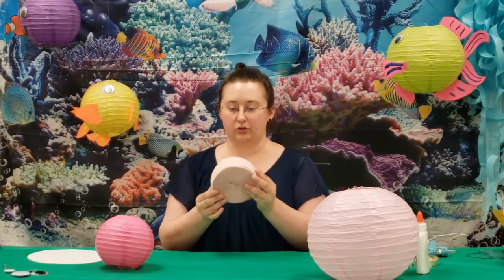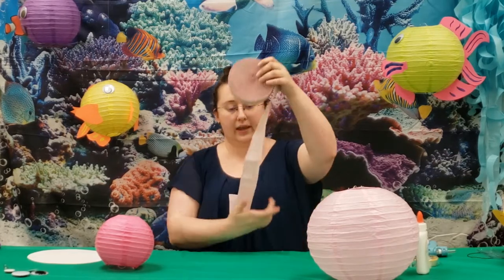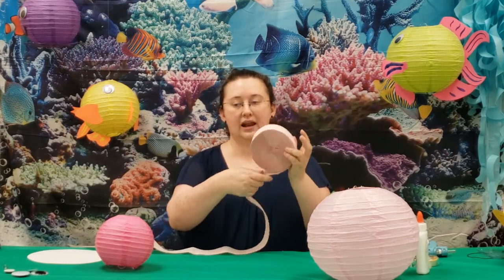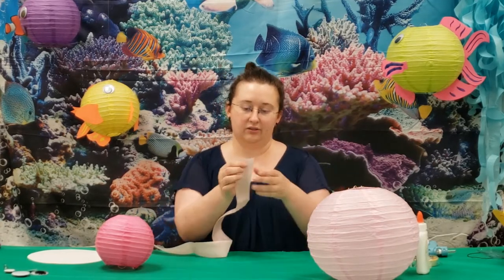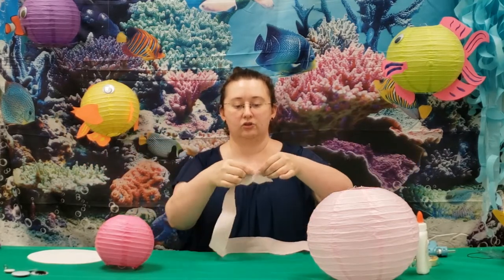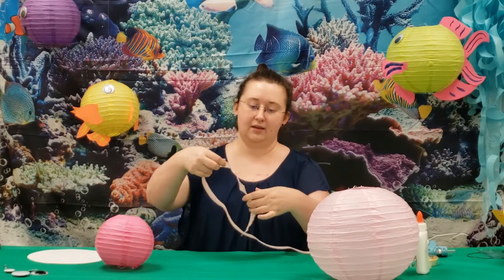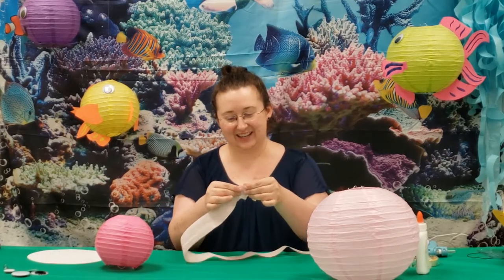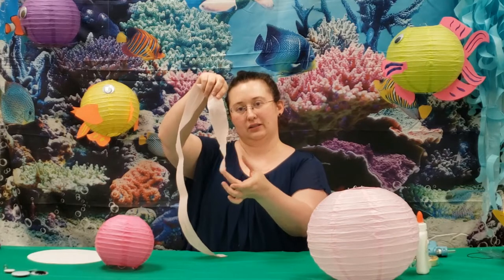With the crepe paper streamers, you can use them for the tentacles. Pull it out to whatever length you want and just tear it off — I don't see the point in cutting it neatly. There are some different things you can do to add texture: you can gently pull at the sides, but be careful — it's very easy to tear. So be careful and gentle if you do this one.